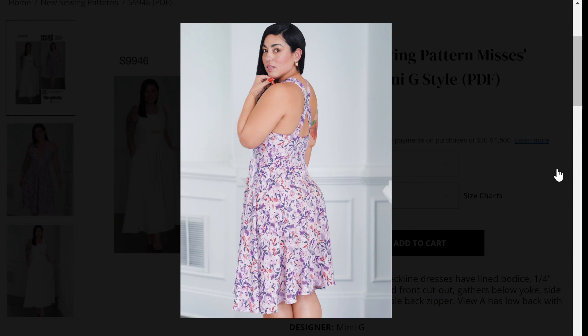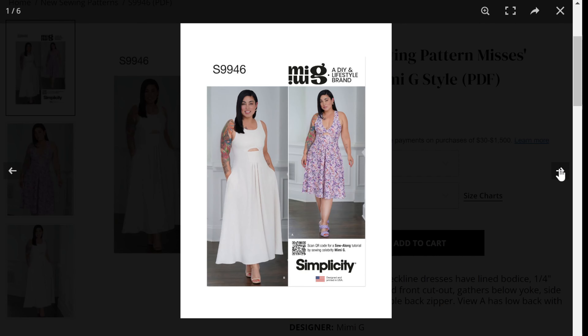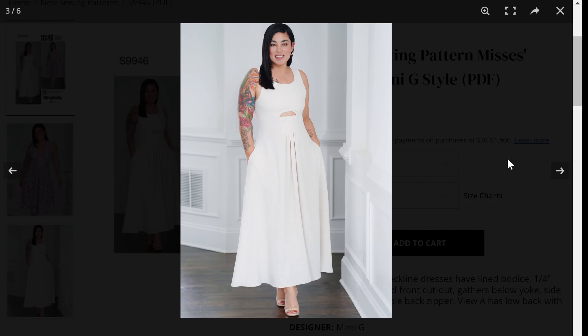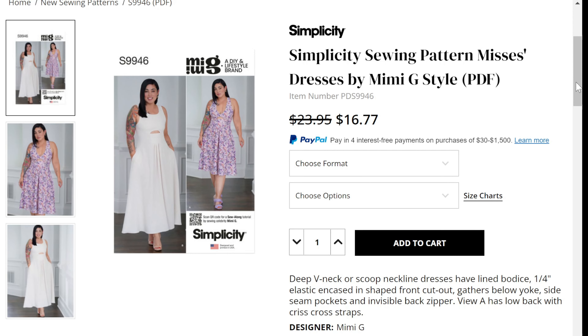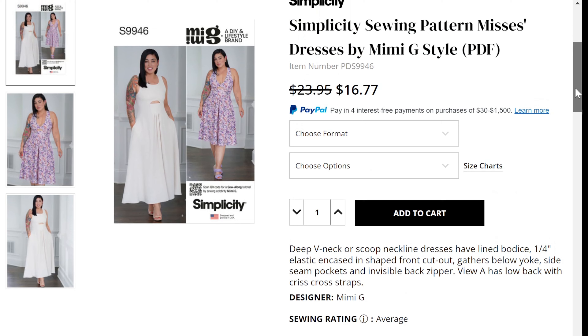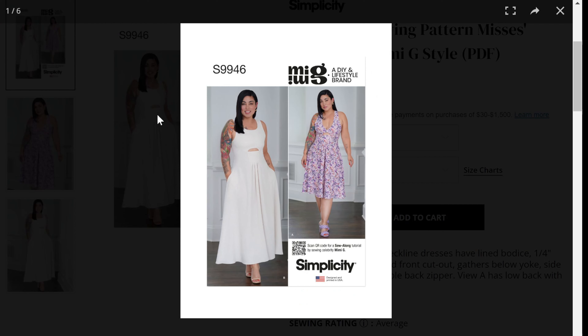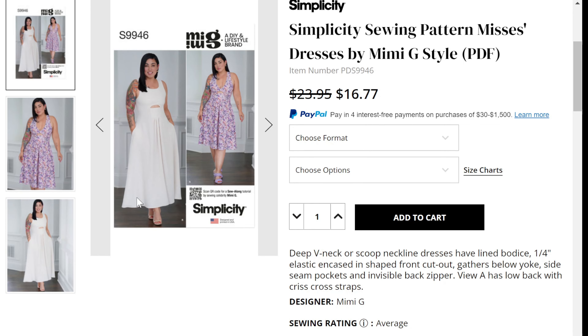View A has the crisscross strap so you get decent back coverage but more of your back will be out, versus View B which has a scoop neckline covering more of the décolletage and more coverage in the back. I think both are really cute views — they have different purposes but give you two different looks in the same pattern, something that could fit most people. This comes in sizes 8 to 16 and 18 to 26. I could see this in a linen, chambray, or lawn — a lighter weight fabric for drape and flow. I definitely like this one and I plan on grabbing it.